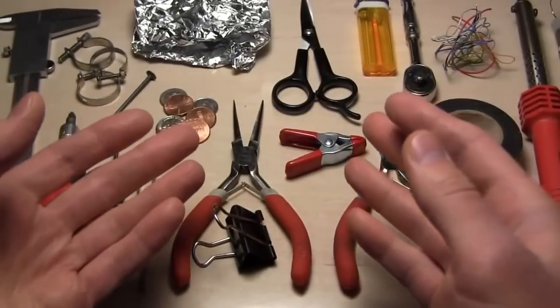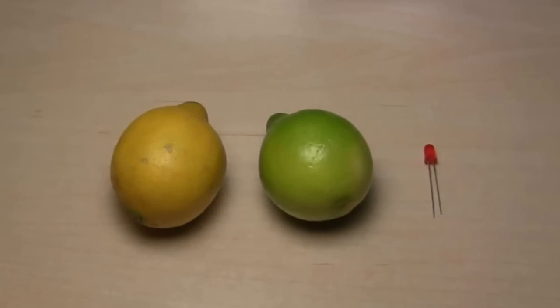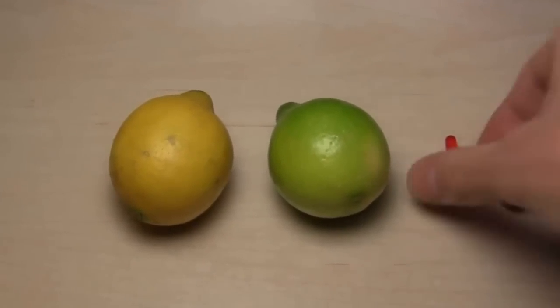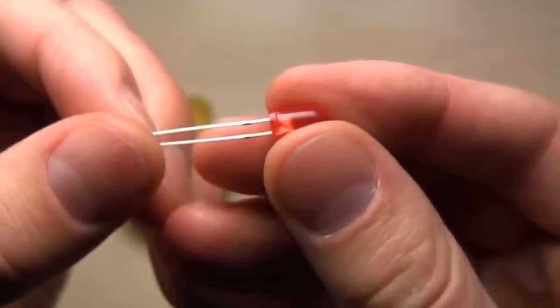Many of you already know how simple a homemade battery can be. Today I'm going to show you how to make the simplest battery that lights an LED. For this project you will need one or more lemons and one LED. You can use any small LED you have.